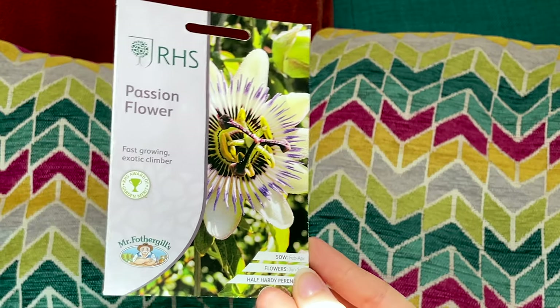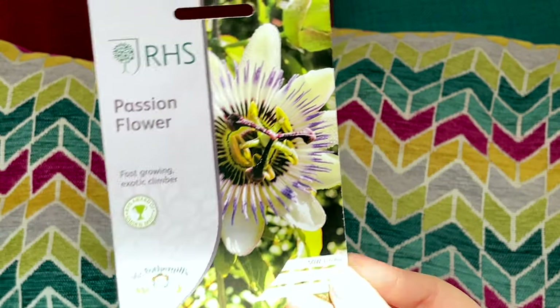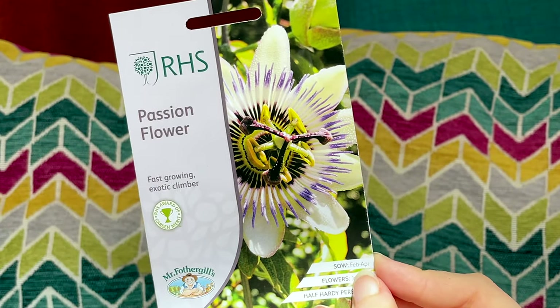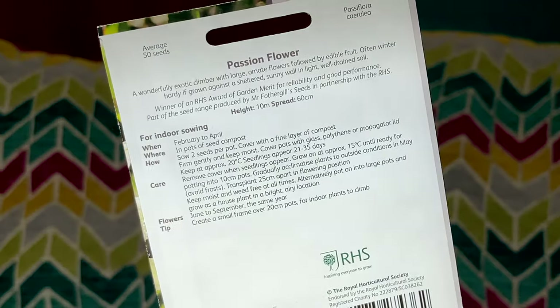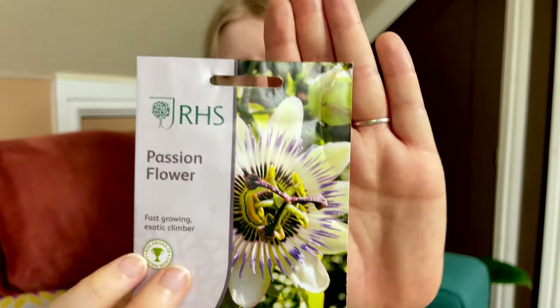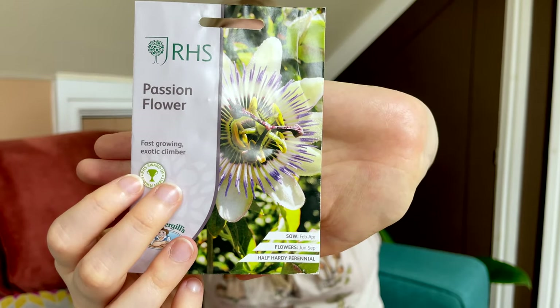Next up is a passion flower — my good friend Eva actually got a cutting of these from a park as well. I've really wanted passion flowers for a very long time. When we lived in London there were quite a few houses that had them growing up their walls and I just think they're so beautiful. They look like little alien discs — as you can see on the cover — it's just the craziest thing, like it doesn't belong on earth.